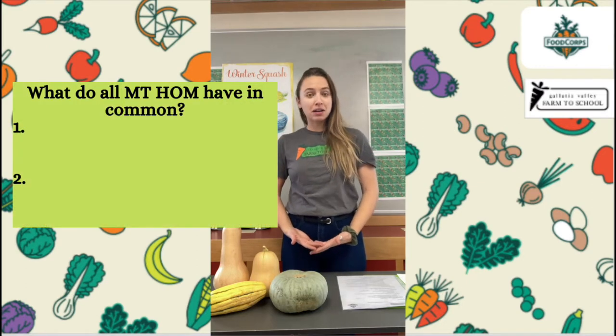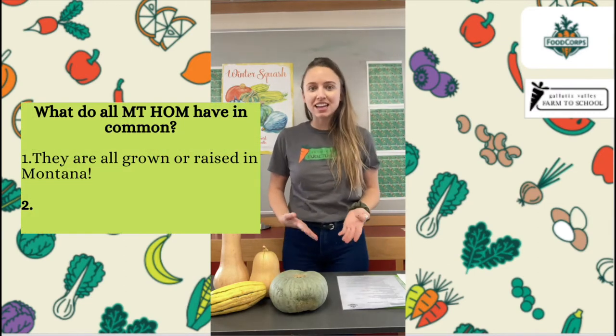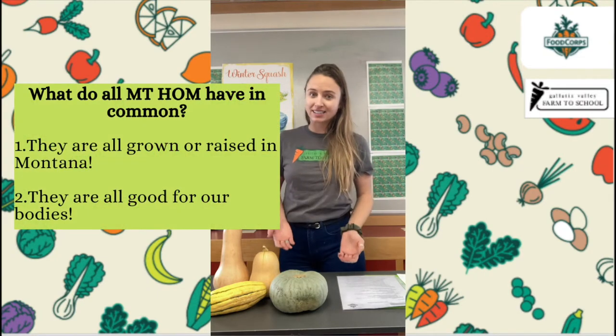Now every month there's a new Montana Harvest of the Month item. Can you remember what every Harvest of the Month item has in common? If you are thinking that all Harvest of the Month items are grown or raised in Montana, you're correct. Everything that we'll talk about in our Harvest of the Month lessons is either grown in our state of Montana or raised here, like cattle are raised in Montana.